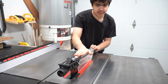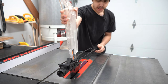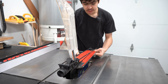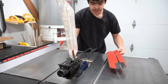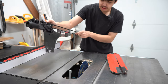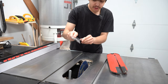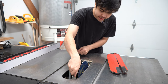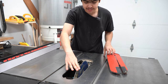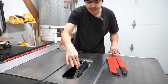I usually recommend using the blade guard — it keeps you safe and helps with dust collection. But for this video I will remove the blade guard so that the visual clarity is a little bit better and you can see what's going on more easily with the cutting. However, I will install a riving knife, as that is the most important safety feature to prevent the wood from binding against the blade. The riving knife should be used all the time unless you're using a dado stack.